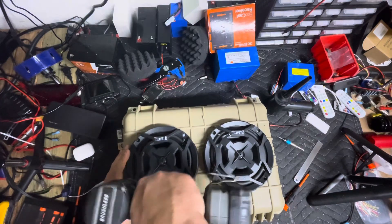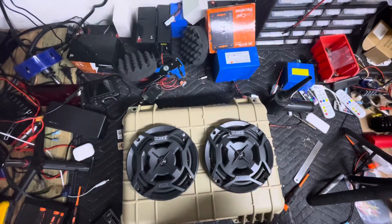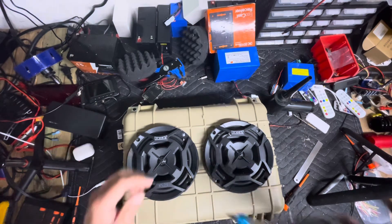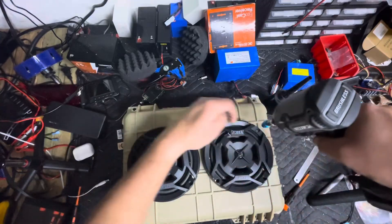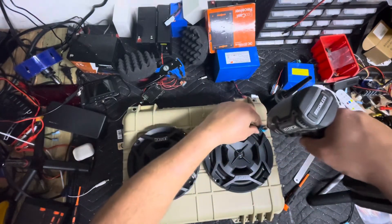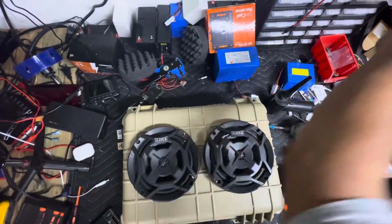Now I'll go ahead and drill this one. I'm not going to mount the speakers yet and you'll see why in just a second. I really hate this drill adapter — and now I know why it was on clearance, it doesn't hold the bits at all. My other one's inside. All right, those are drilled and ready to go.